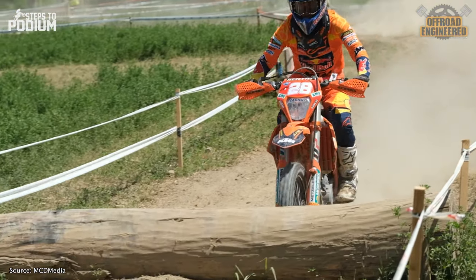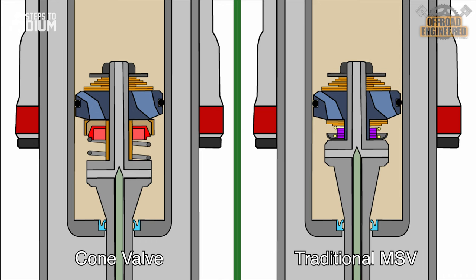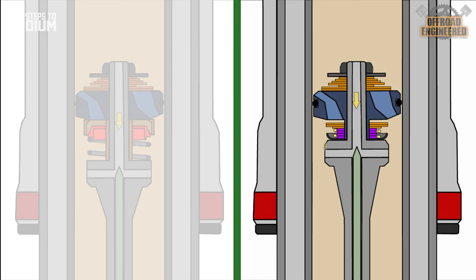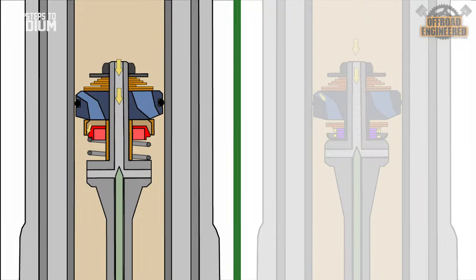The cone valve doesn't seem to be so much different than a regular mid-speed valve — or is it? The cone valve really shines when compression speeds are high. When the forks are compressed, the damping rod slides up the cartridge. On the mid-speed valve, the oil flows through the float on the shim stack, while on the cone valve, the oil is forced to flow through the oil bypass around the cone.